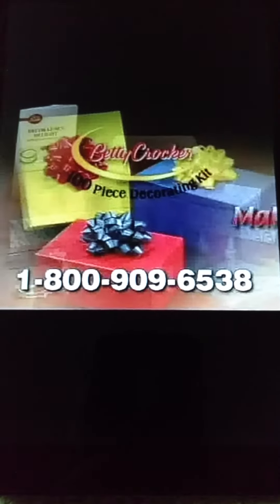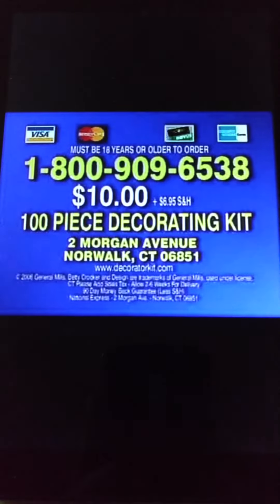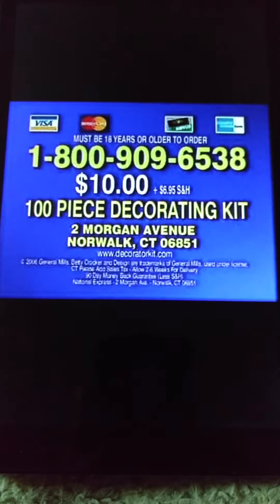The Betty Crocker 100-piece Cake Decorating Kit makes a great gift for those who love to bake. To order your Betty Crocker 100-piece Decorating Kit for $10 plus shipping and handling, call 1-800-909-6538.